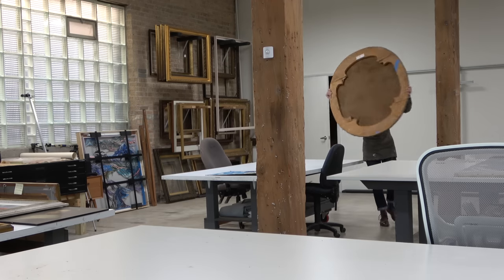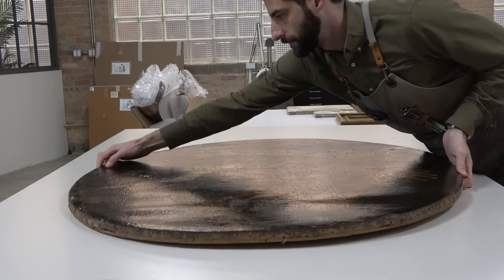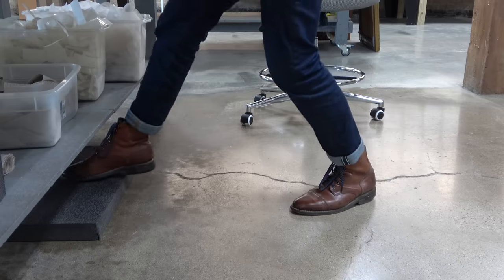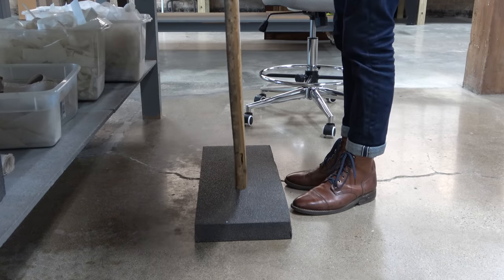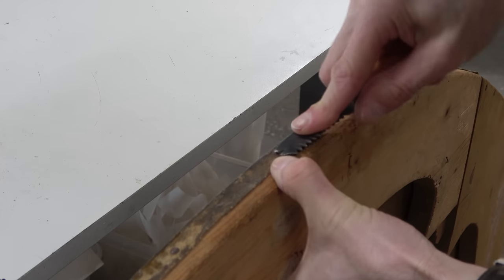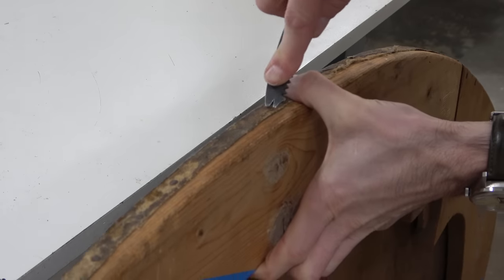With every painting, the first step is always looking. But after we've looked and examined the painting, done a myriad of tests, understood the complexities, and assembled that into a conservation proposal — once the client has approved the scope of work, as in this case — we can get into the work.